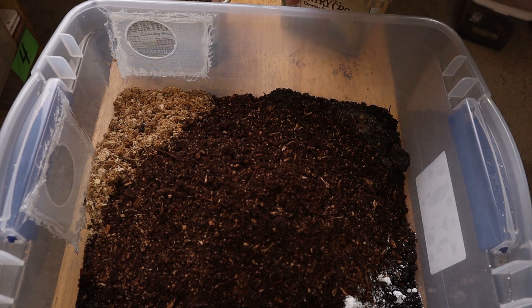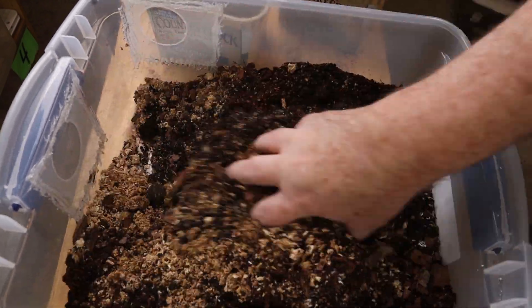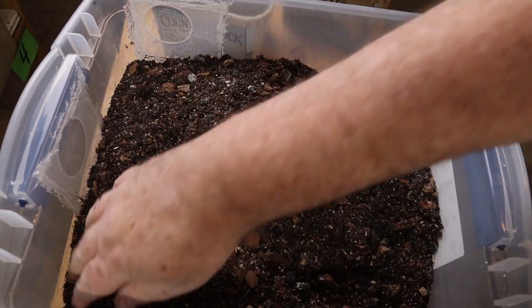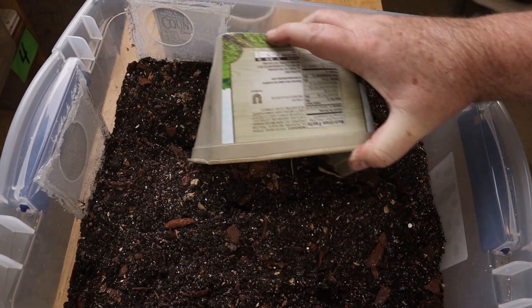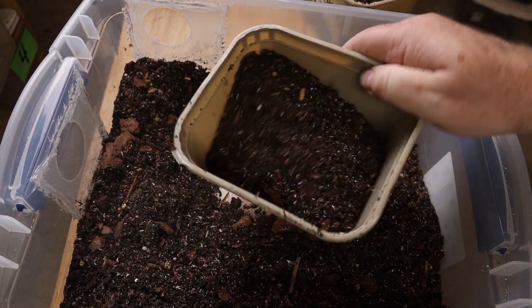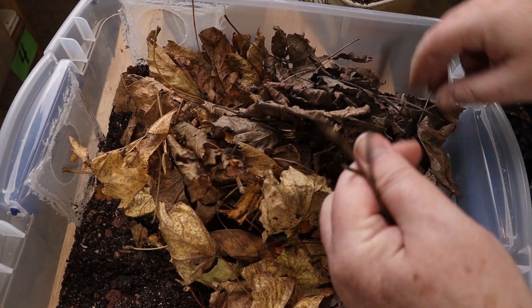Let's go ahead and throw in that jungle mix and add the orchid bark, then stir the whole mixture up. All the ingredient measurements I gave are just estimates — I do this a little differently every single enclosure I set up, but lately I've been using this mix. At this point I'm realizing I have too much mix in the enclosure because it goes up to the ventilation holes, so I'm going to take out a couple of cups to use in a second setup. The leaves I'm adding now are mixed into the substrate to help it hold a longer lifespan for these isopods.